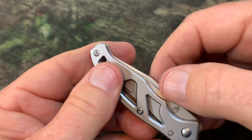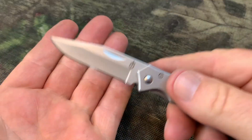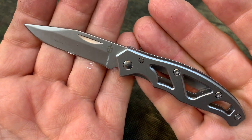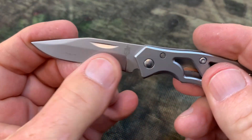Blade length: 2.2 inches. Overall length: 5.25 inches. And weight: 1.6 ounces. And of course, this knife is made from stainless steel.